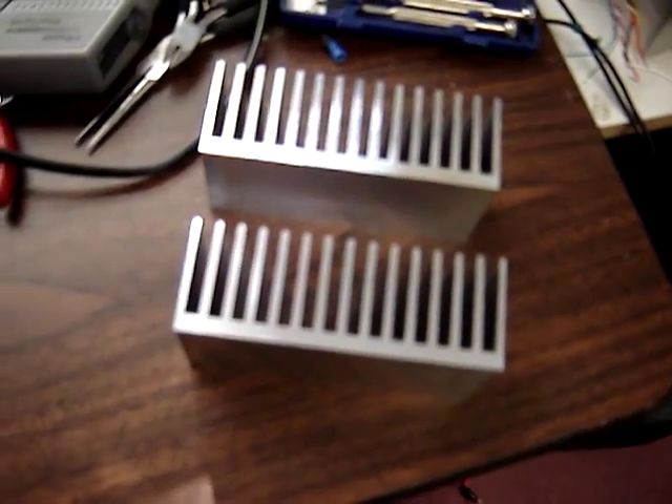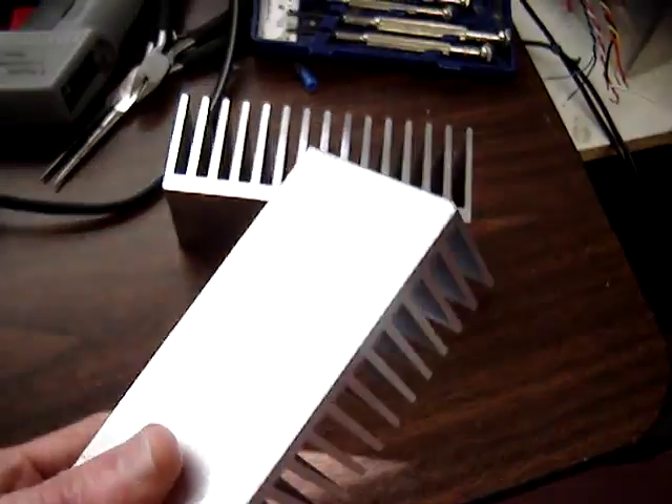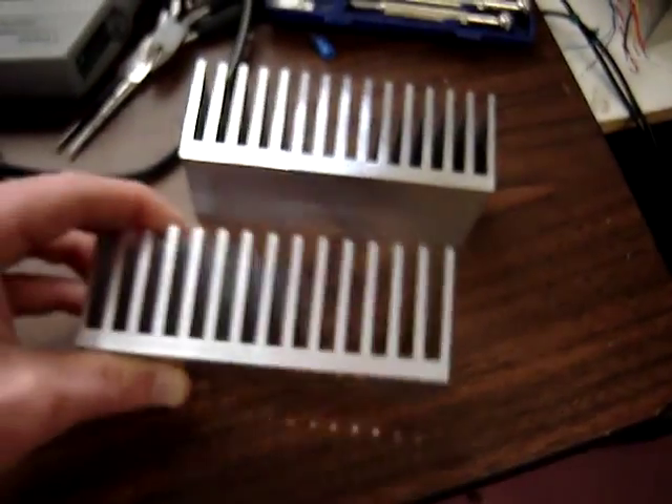If you're into electronics like I am, and you have transistors, chips, LEDs, or whatever to cool off, these are great heatsinks for that purpose.